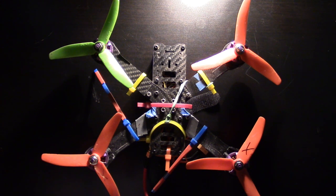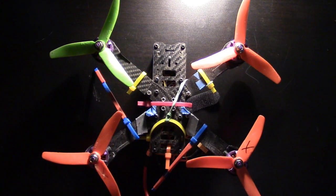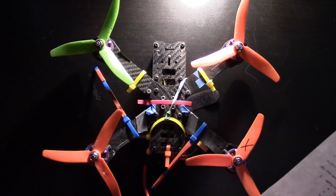Until I found this simulator. I've been flying my FPV quad for quite a few months now, but up until now I've relied more on luck than skill.